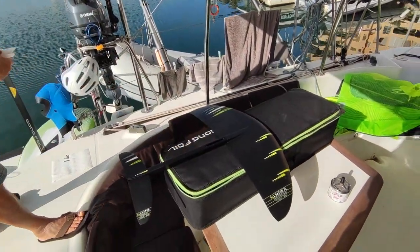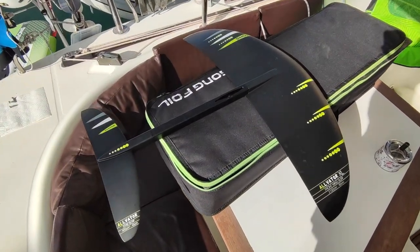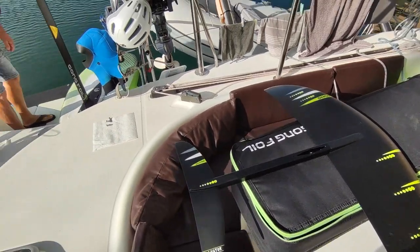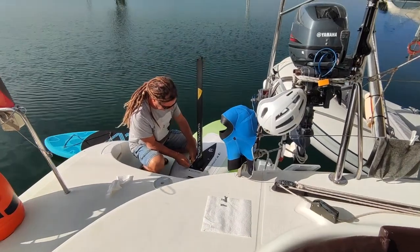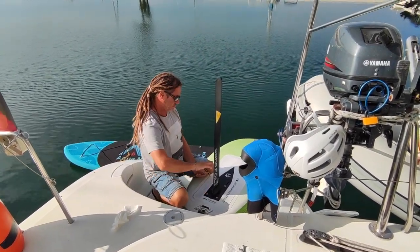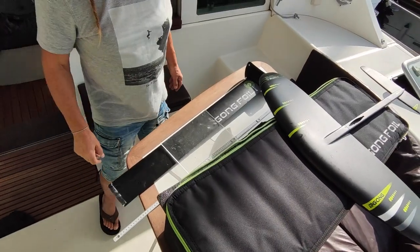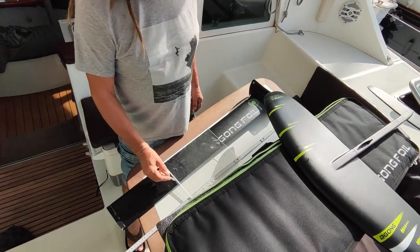And you already changed for your training with wings or what? This is the XL one. Where will it be cut? More or less here.